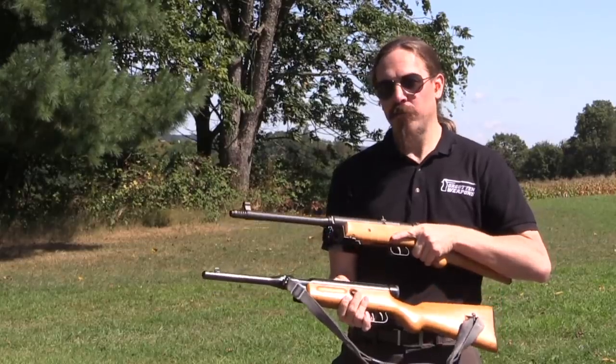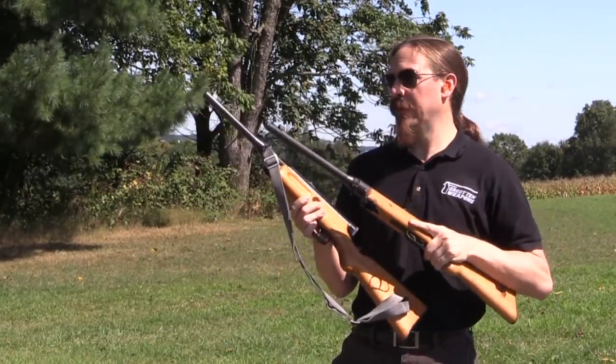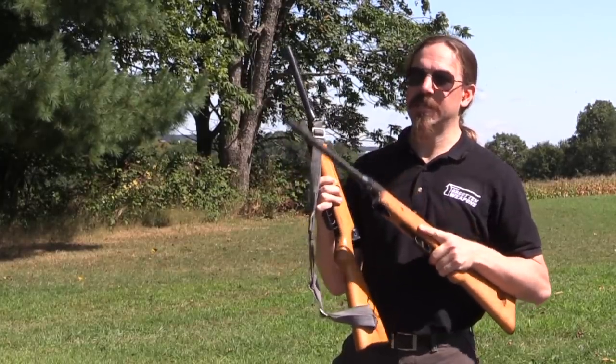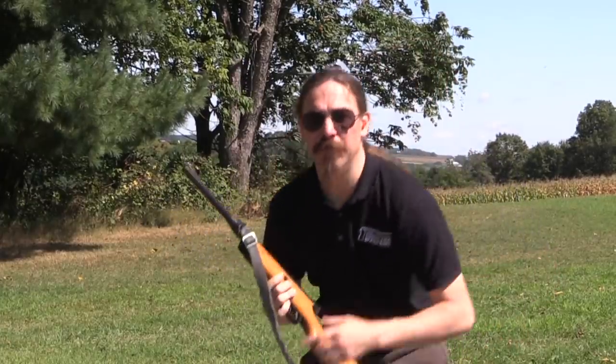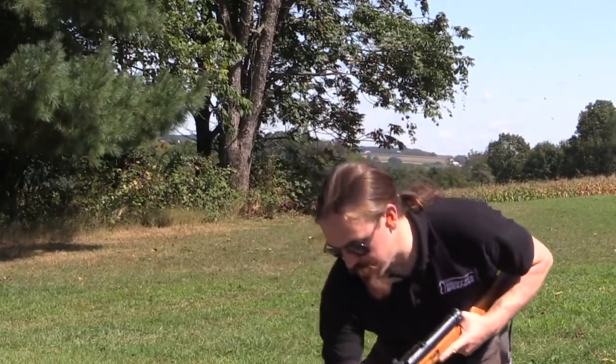Yesterday we took a look at the actual internal differences between these two guns, and there are a lot of them. They look at first glance very similar, but in practical matter, no — all the details are different. What I'm curious about today is how do they shoot? Which is the better one for actual shooting? So we're going to put some ammo through both.